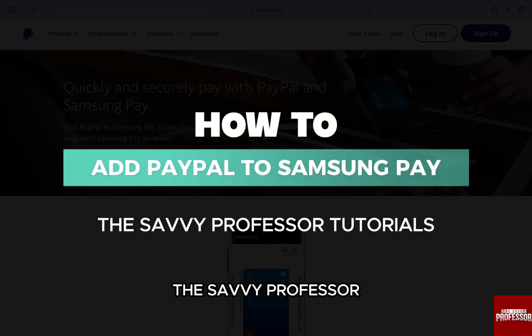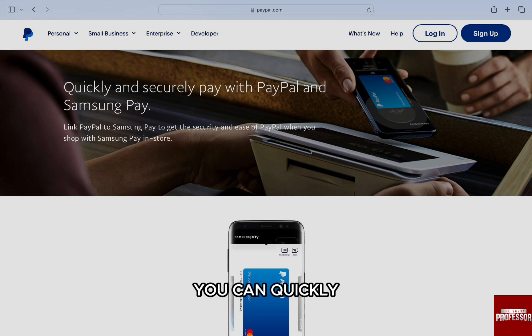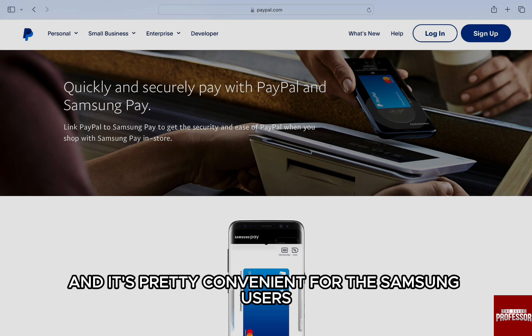Hello everyone, welcome back to our channel, The Sevi Professor. In this video, I'm going to walk you through the steps to how you can add PayPal to Samsung Pay. You can quickly and securely pay with PayPal and Samsung Pay by linking them together, and it's pretty convenient for Samsung users.